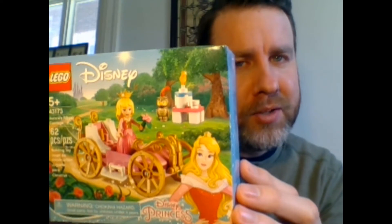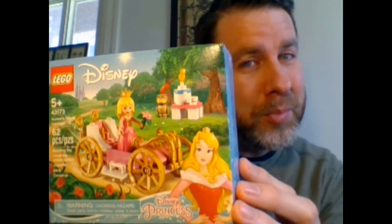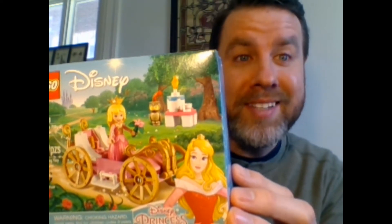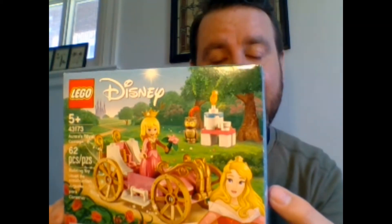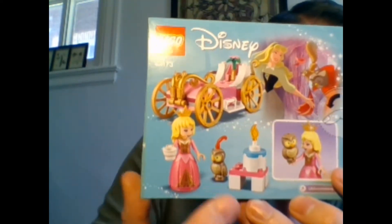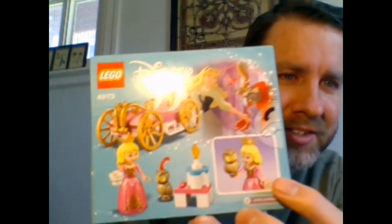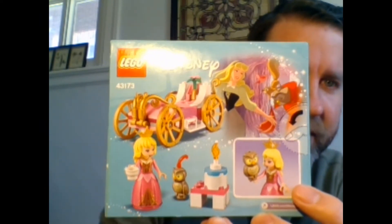This one should appeal to bunnies and princesses alike. It's kind of like a Lego Friends, but it's also kind of like a little princess thing. So all you bunnies and princesses out there should pay attention. On the back, it shows she's got like a little owl friend — almost like Julia. She likes those owls. And Caroline likes owls too.